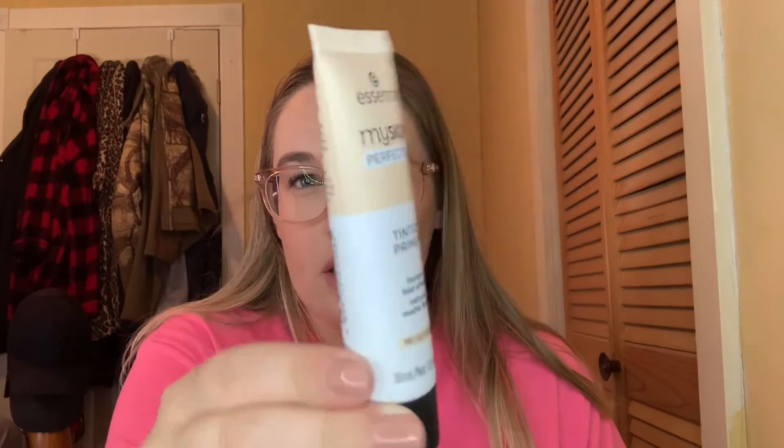The next thing from March was this Essence tinted primer in light beige. I used this two times already. I was curious to see if it'd be like a tinted moisturizer, but it doesn't really have that much tint to it. If I want a little bit of coverage I still have to go in with a foundation as well. This is still going to be in the project. That was everything for March.